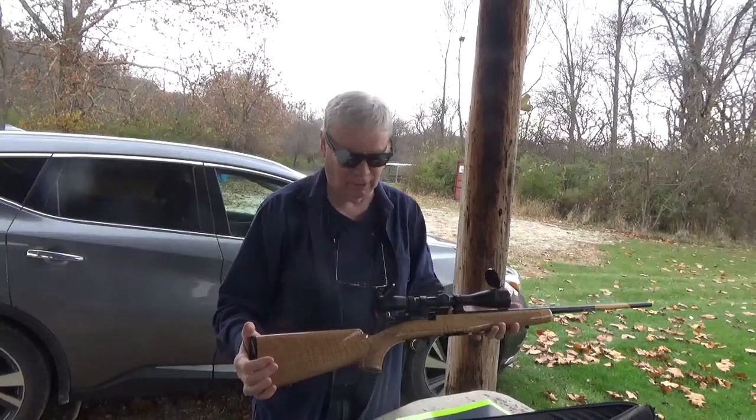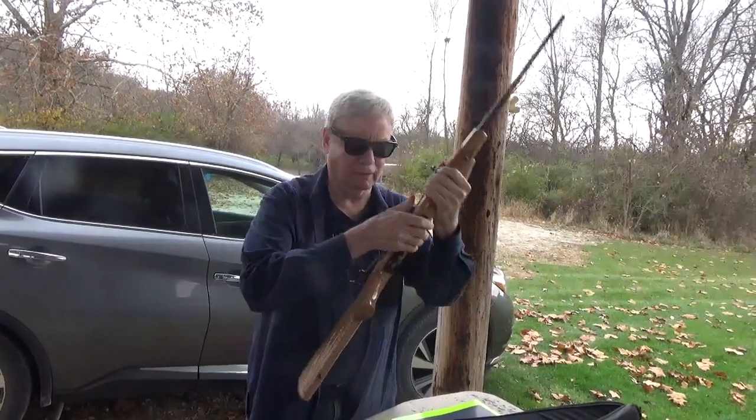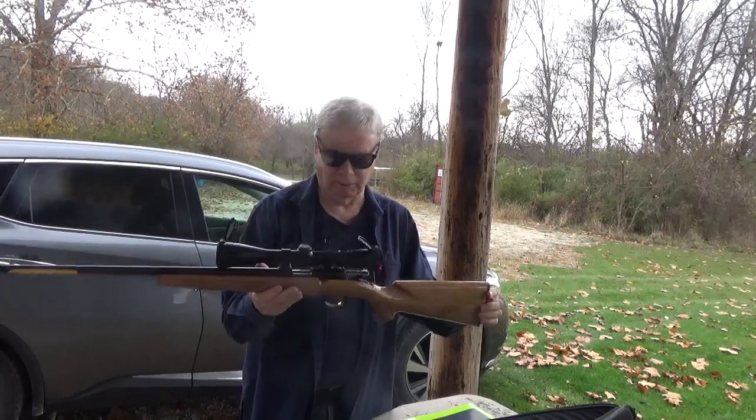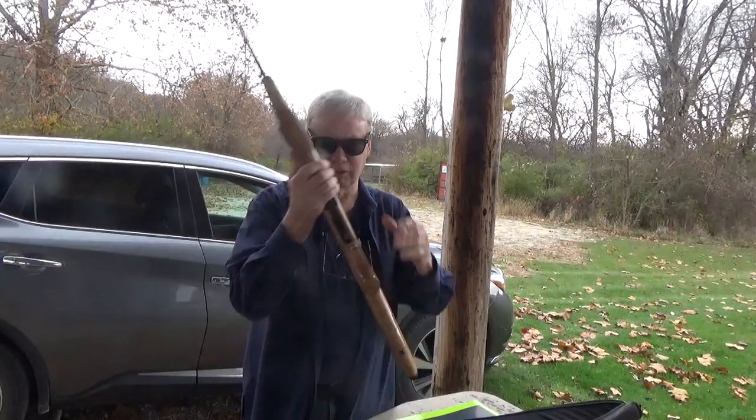What a beautiful piece of furniture. Now I'm going to play with it and sight it in. These are just gorgeous guns with the maple stocks. And they're supposed to be quite accurate, but we shall see.